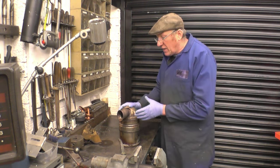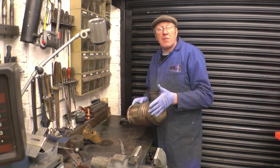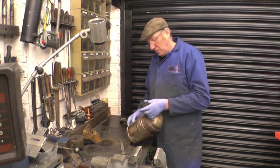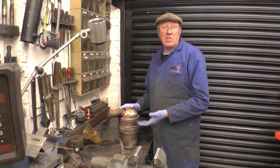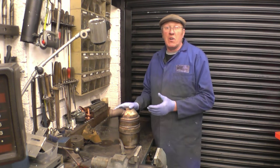Unfortunately, with this DPF filter — it's off a Citroën, actually off my wife's car — it's done 70,000 miles and it will not regenerate, so it's had to be replaced. That's all the DPF is: it's a soot filter. It locks soot out of diesel engines because diesel engines are dirty things that always have been and always will be.